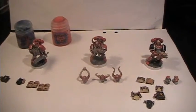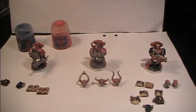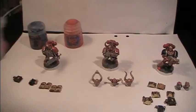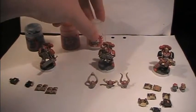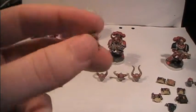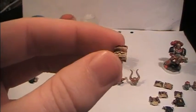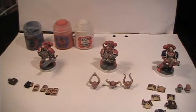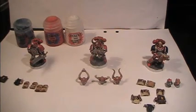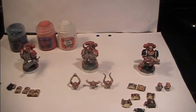Then you have the option, if you want to, to paint scripture on these Word Bearers. I would recommend that you use Ceramite White for that. Personally I won't be doing that, because as you can see, I'm not the best at doing writing that looks believable, so I don't really want to mess up my marines. But if you feel confident that you can write the scripture on the armor, go ahead, do it.